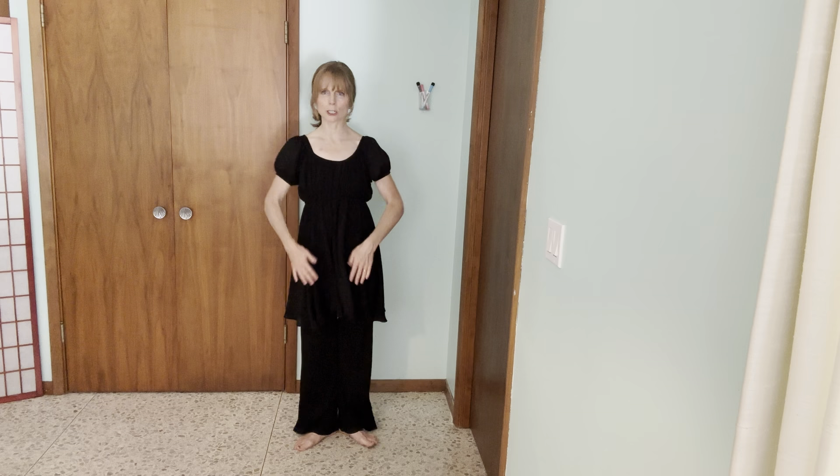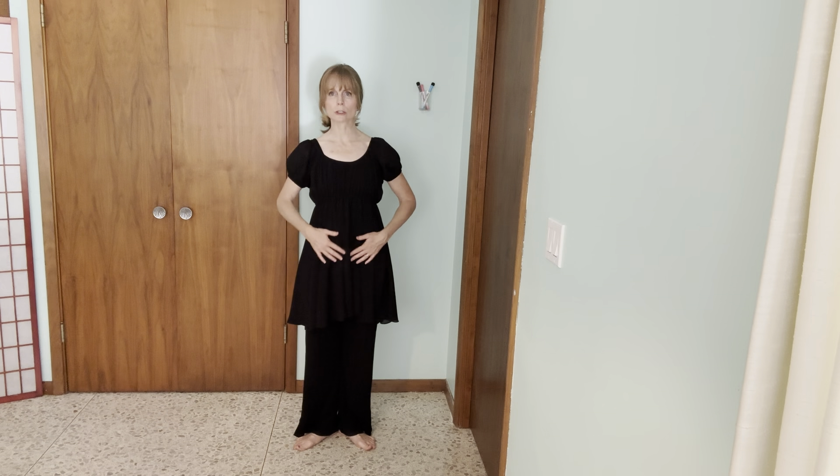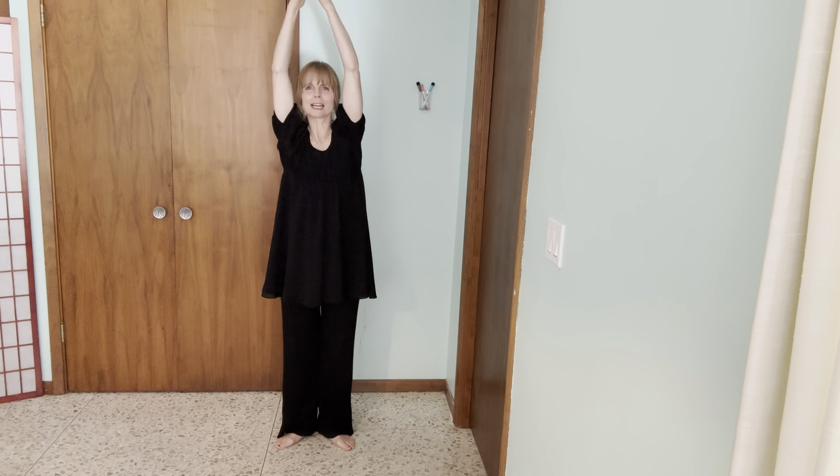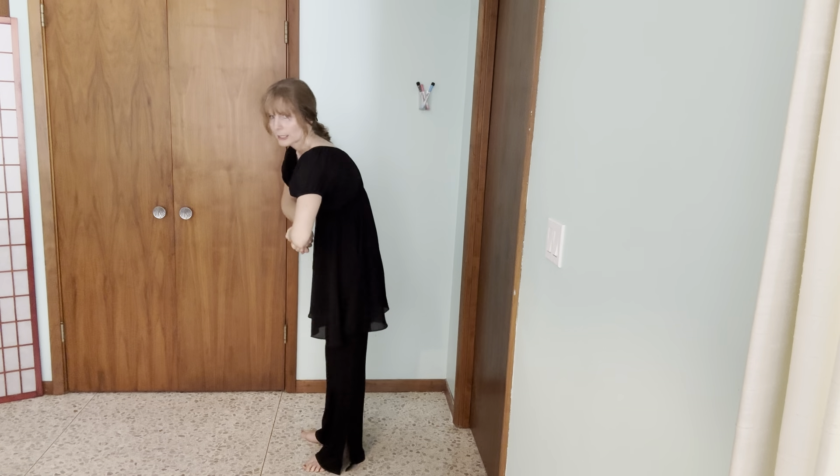So I'm going to jump right in with the teaching. We're going to start in first position, turned out. Make sure you're turned out from the hips, that your chest is open, your shoulders are rolled back, and you're going to bring your arms around nice and wide. As you come down, you are contracting.